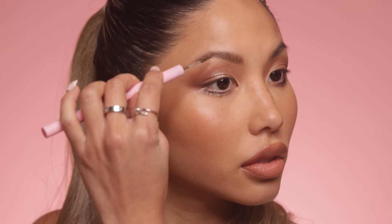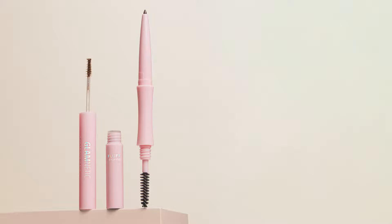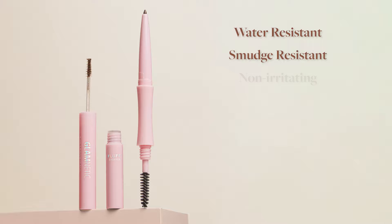Now you know how to use the Glamnetic 3-in-1 Brow-It-All, but let's talk about why it's going to change your life. It's effortless brows in minutes — no need for a million different brow products. This clinically tested all-in-one brow beautifying tool saves you time and space in your makeup bag. It's also a buildable formula, so you can go from barely-there brows to bold and beautiful all with the same pencil. And it's long-lasting wear — no more brow smudging halfway through your day. This brow hero is water-resistant and smudge-resistant, so your brows will stay on fleek no matter what.